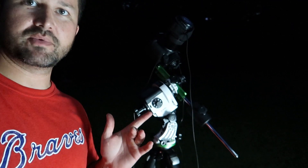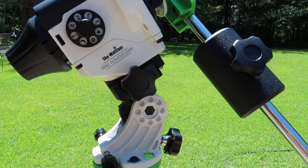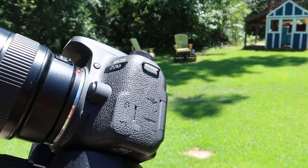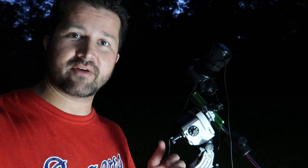For those of you that didn't see my video last week on the Sadr region, the setup I'm using tonight is the Skywatcher Star Adventure Pro mount, my Canon 77D with the 100mm f2.8 macro lens, and I'm going to be imaging all of that at f4.